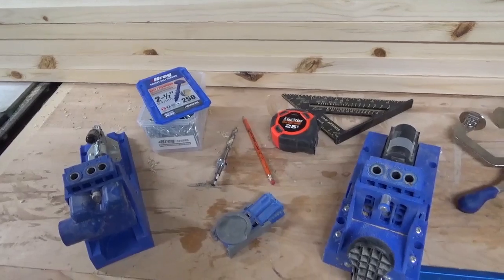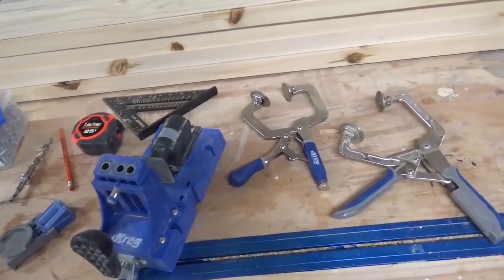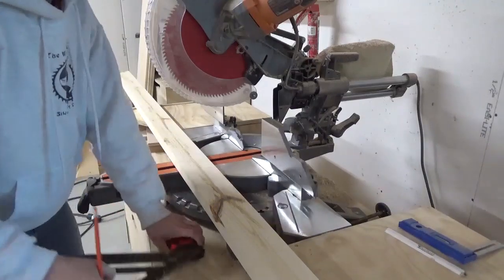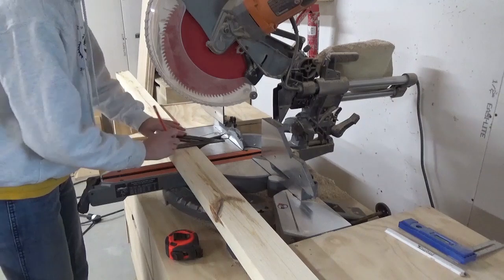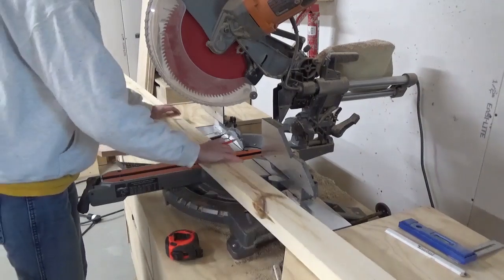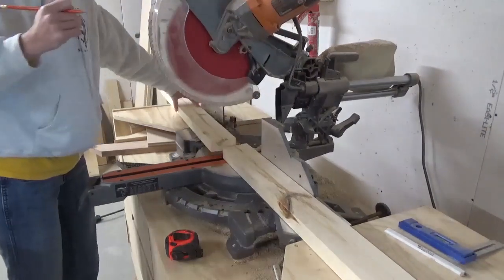I assembled this chest from standard construction lumber and used my Kreg pocket hole jigs for easy pocket hole joinery for assembling the box. The first thing I did to kick off this project was start building the chest frame. The frame was made from 2x4's and I assembled it using 1.5-inch pocket holes and 2.5-inch pocket hole screws.